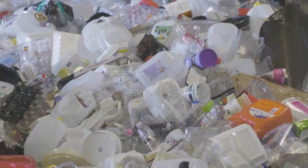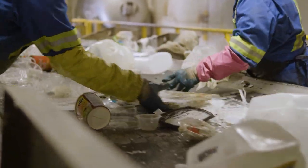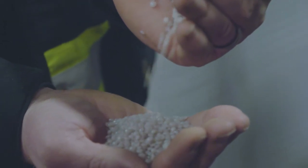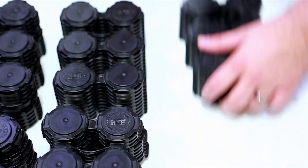Pac-Tec handles are made from milk jugs, orange juice containers, and other household containers. The material comes from curbside collection and other source collections, and it gets converted or reprocessed into pelletized form, then gets transferred to our facility where we actually mold the handles.